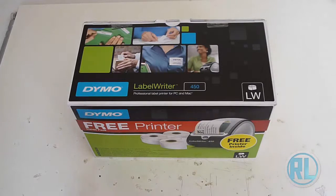It comes with — apparently according to the box it comes with a free printer, as you can see. But I think it's the other way around, because I think it's actually more that you pay for the printer and then you get the rolls free. That's what it says on the listing anyway.